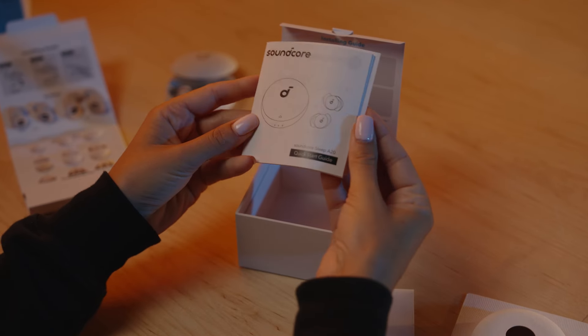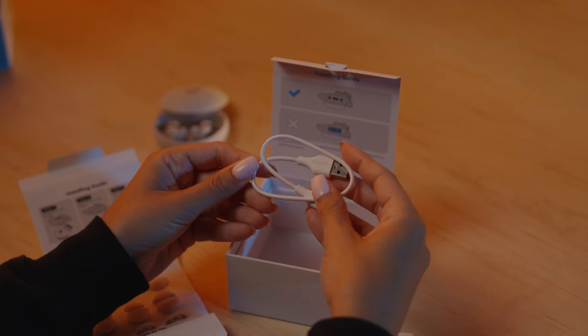Under the case is the documentation, including the quick start guide, and then the USB cable for charging the case.